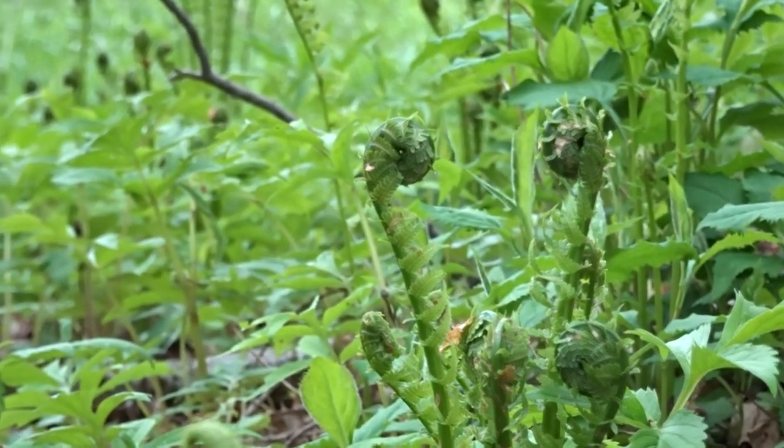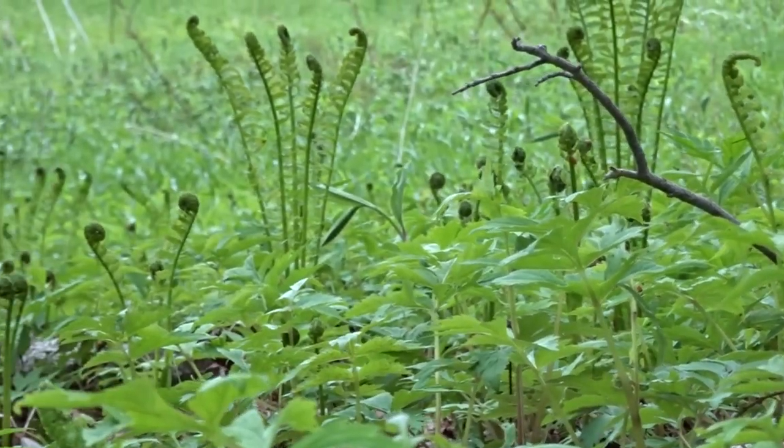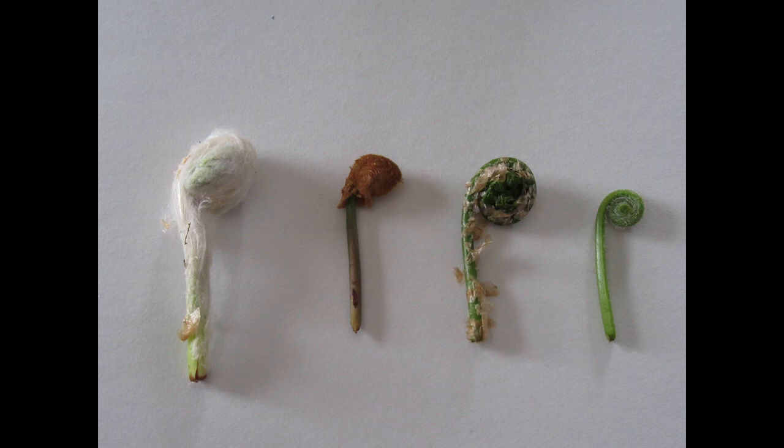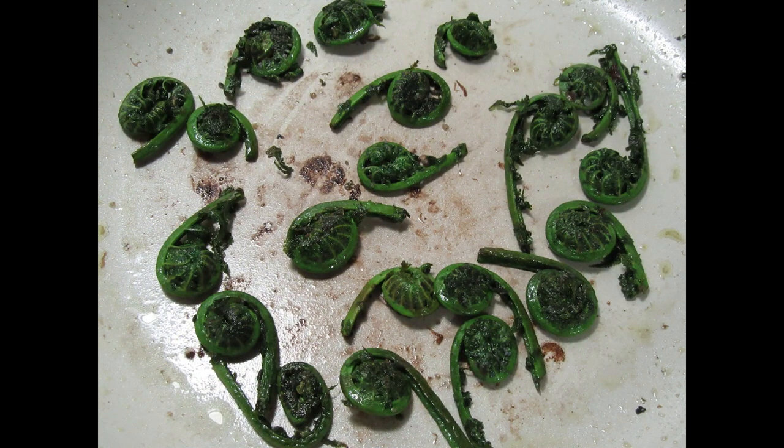Fiddlehead ferns are a sure sign of spring, and now is the time to start looking for them before they unfurl. However, there are many species that are called fiddleheads that are not edible. Learn some of the differences in how to sustainably gather and prepare these beautiful springtime plants.